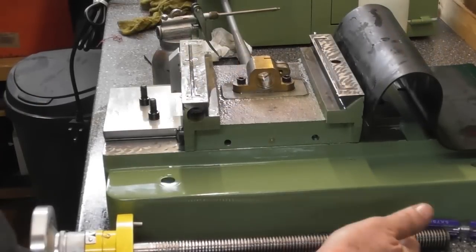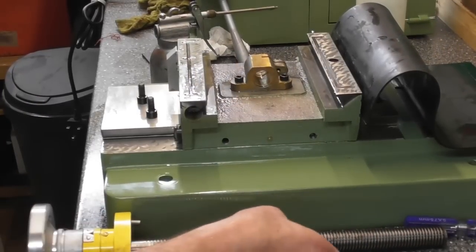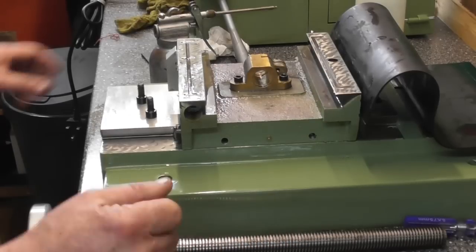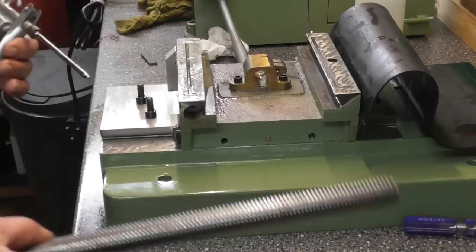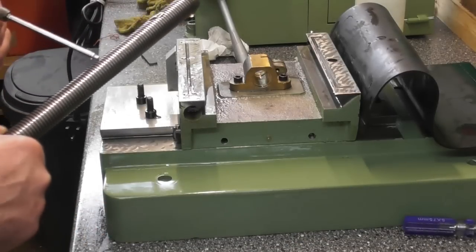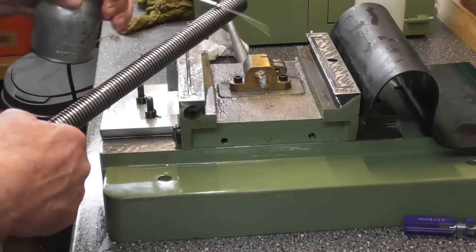I'm about to put the saddle lead screw back in. I've just had a quick look at it — it's an Acme thread, it says 3mm pitch, so every turn is three millimetres. I'm just going to give it some more oil again.